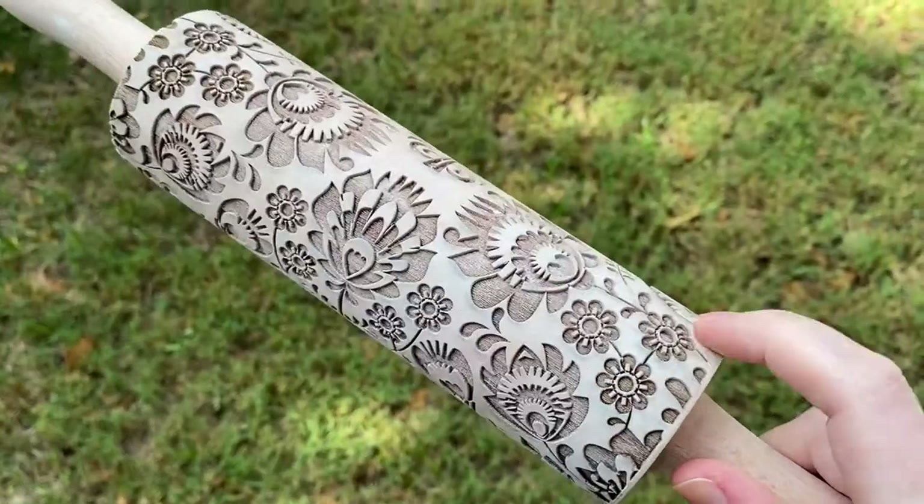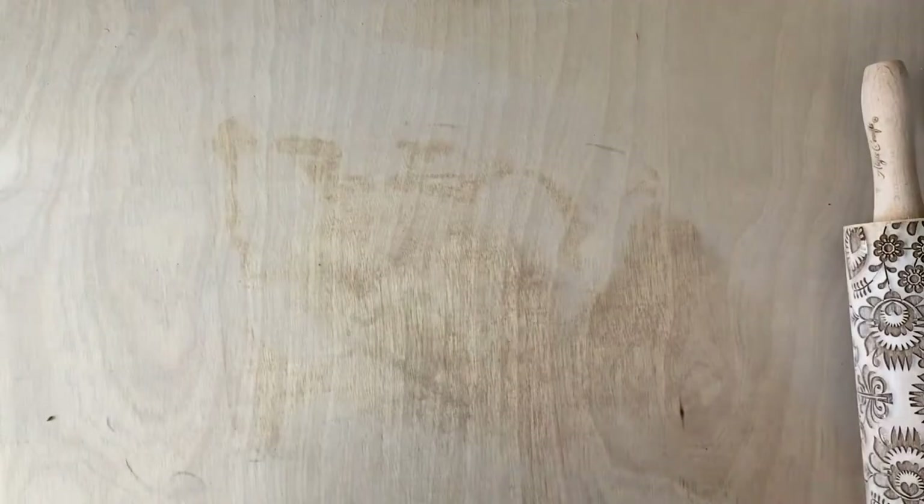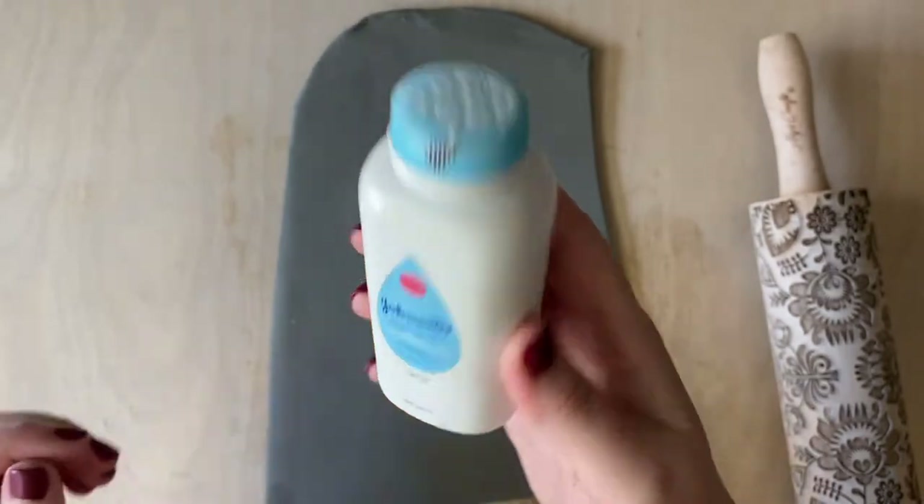First I rolled out a slab, and if you don't know my secret for making the perfect slab without spacers, check out the video in my description below or check out the slide-out card at the top corner.